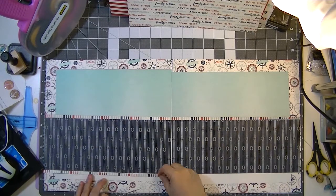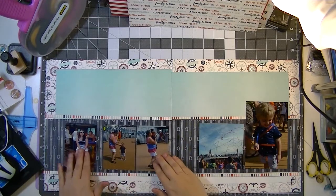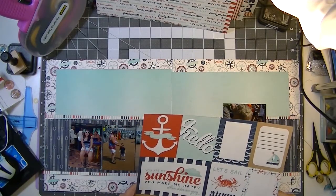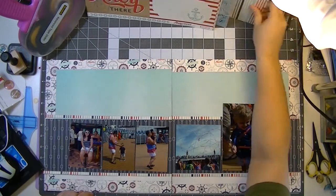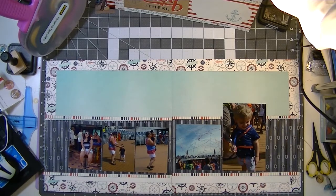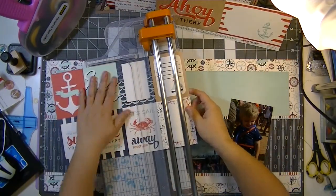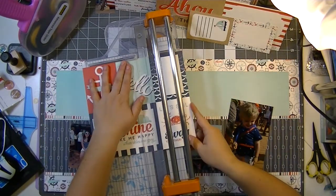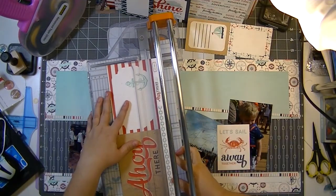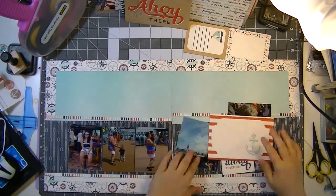I need to figure out what will bridge the gap between those. First I'm going to cut apart the cut-apart sheet because I want that one with the little crab that says 'Let's Sail Away Together' — these photos are from a cruise we took in 2014, this is the sail away party.